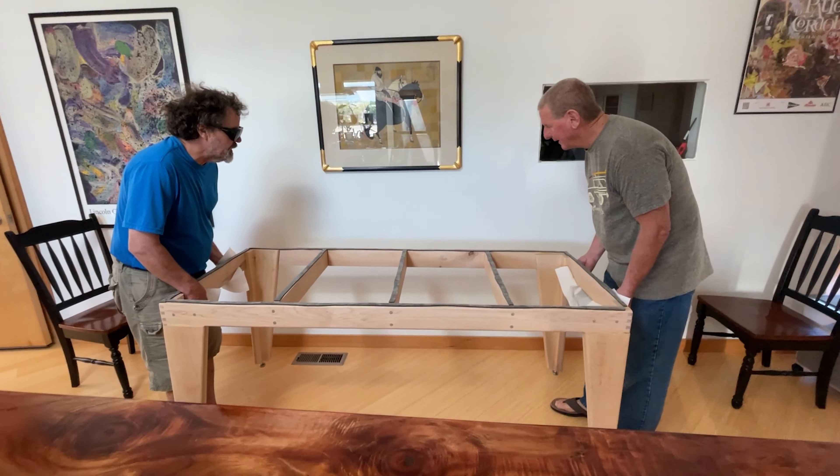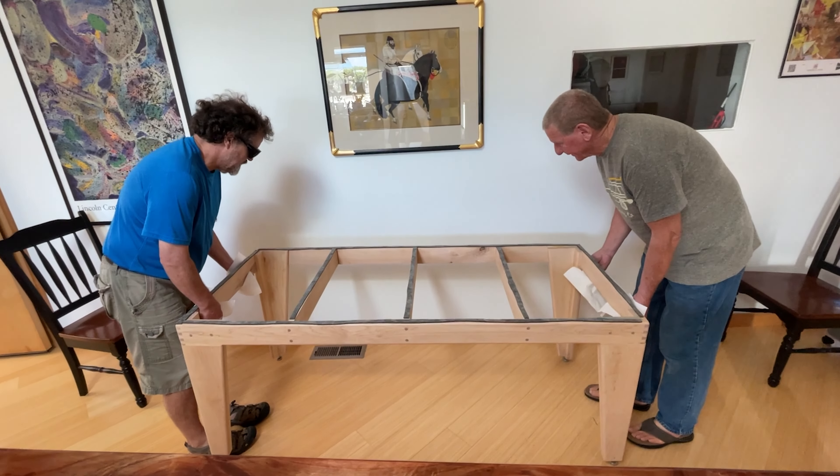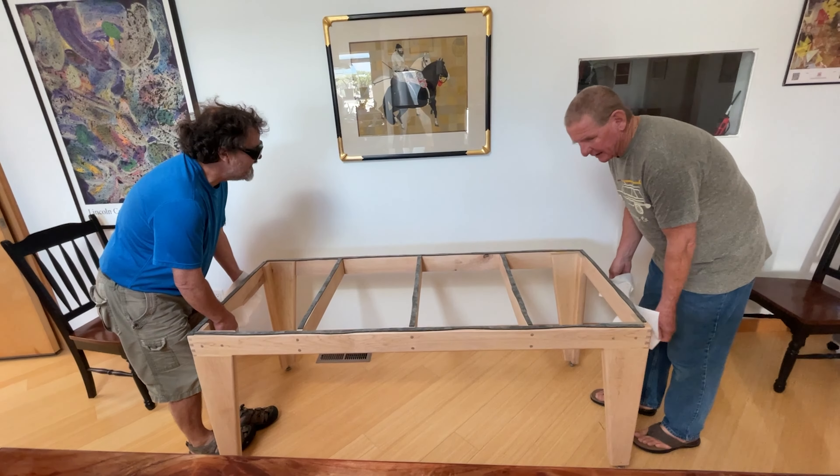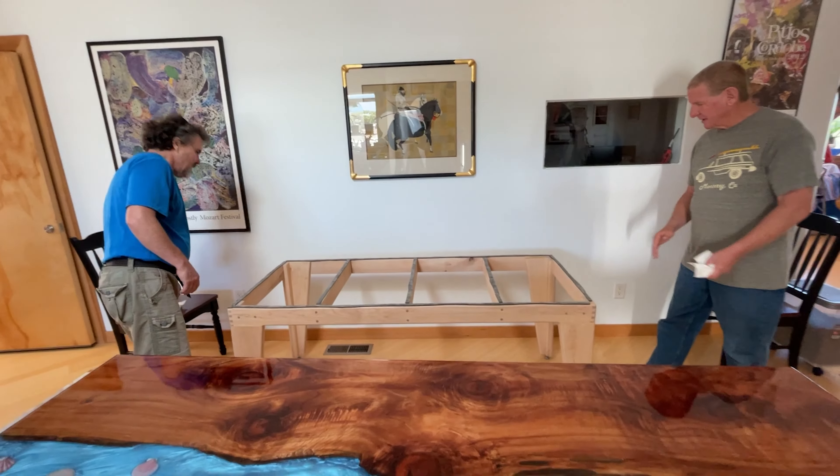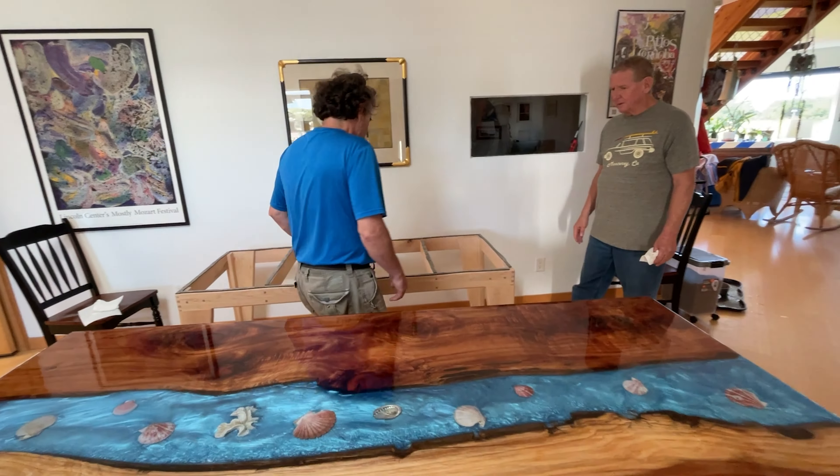The tabletop was already in the house. The workbench that I built the tabletop on was on wheels, so we had previously rolled that into the house, which occurs in the previous video, Part 3.